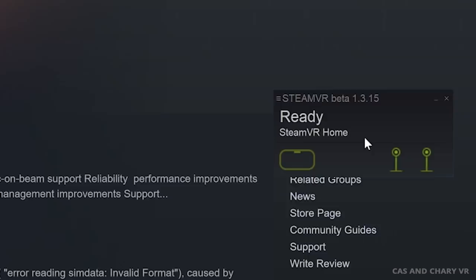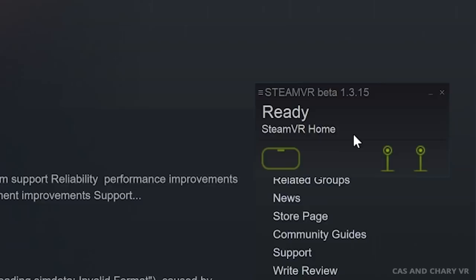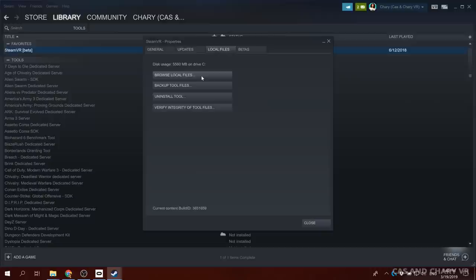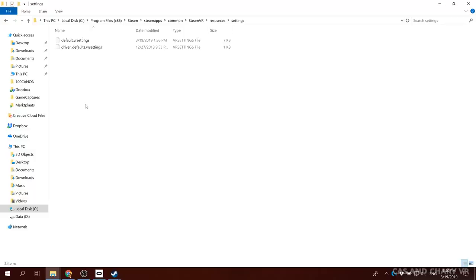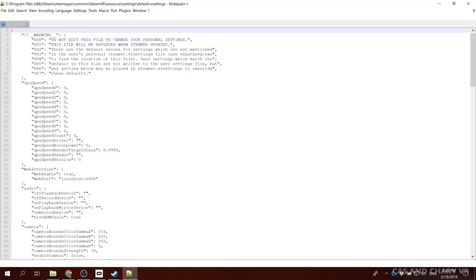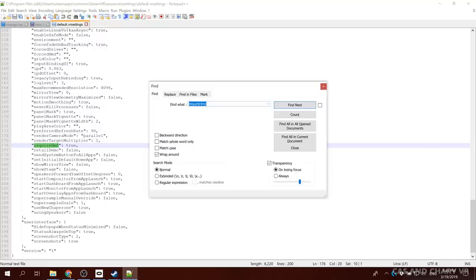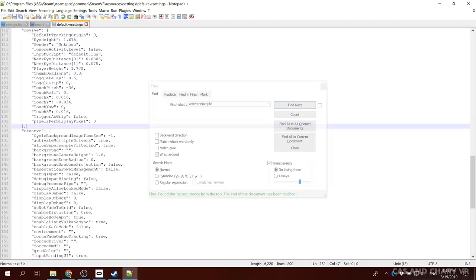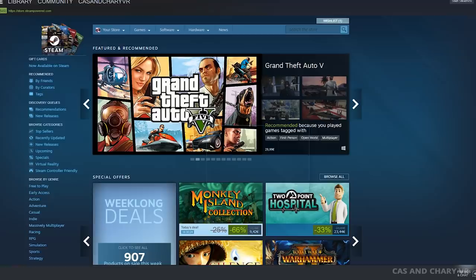Step number 7: now if you start SteamVR, you won't notice that anything has changed. This is because we need to change some settings in SteamVR to allow the base stations to work alongside the Oculus Rift — this is turned off by default. To do this, open SteamVR's local directory and locate the configuration file called Default.VRSettings and open it with a text editor. Press Ctrl+F and search for the requireHmd key under SteamVR and set the value of this key to false. Now search for the activateMultipleDrivers key under SteamVR and set the value of this key to true. I linked a VR settings file that I am using in the description, so it is tested as functional. Save the Default.VRSettings file and close.